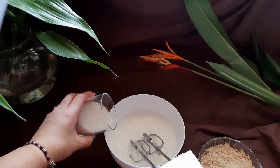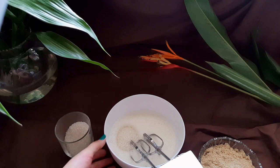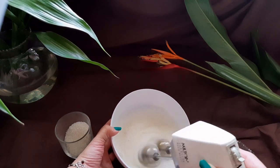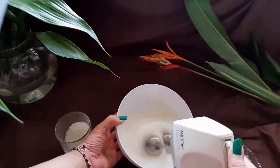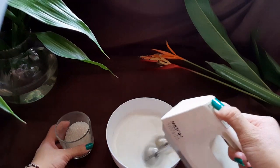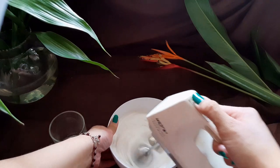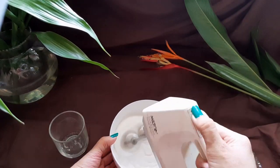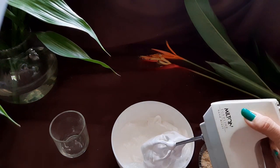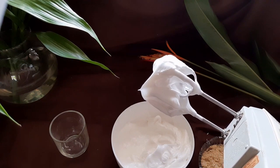Now drop in 60 grams of granulated sugar into the egg whites, half at a time. Beat this on medium-high for about 10 minutes. You will see that the egg whites have doubled. Now add the rest of the sugar and whisk for a minute or two, just until the sugar granules disappear. You can see how stiff the egg whites are — the mixture is so glossy and they have been perfectly whipped.